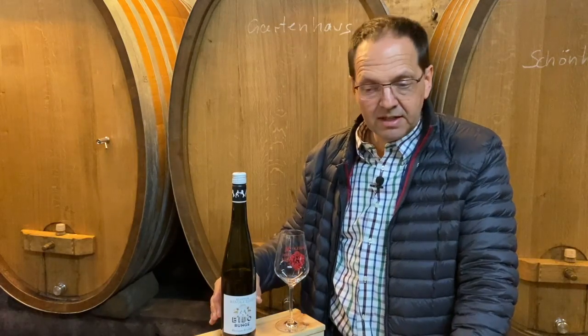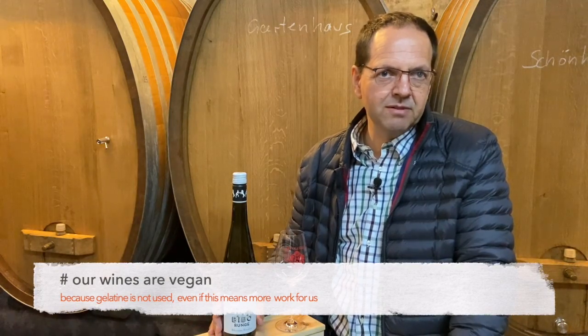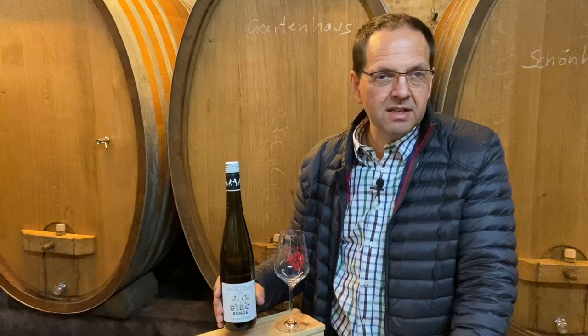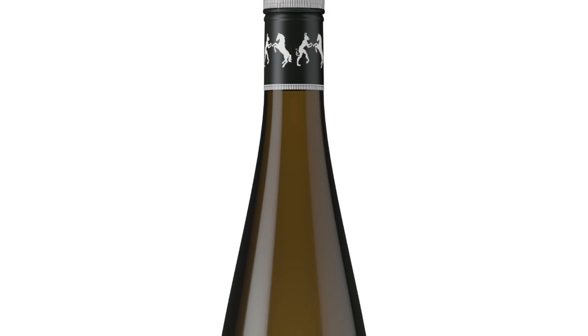Once it is done, after 10 months — a really long time, as we take the time for that — we filter it and then put it in the bottle. What I present today is the Kleine Revoluzza, and it is made exactly as I just explained.